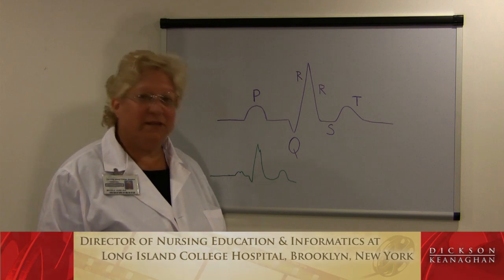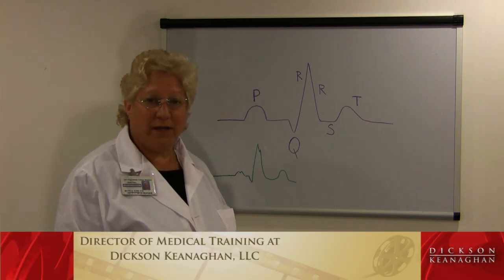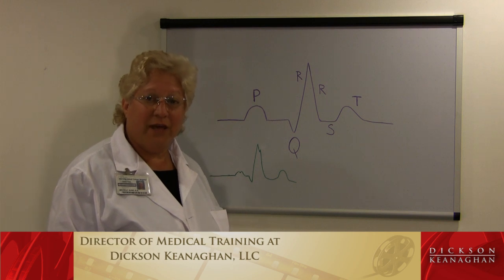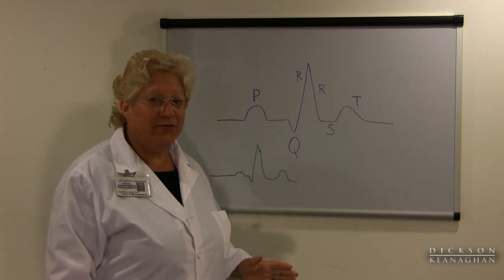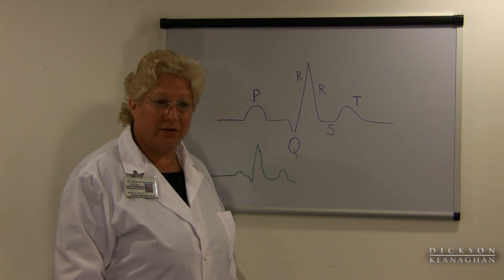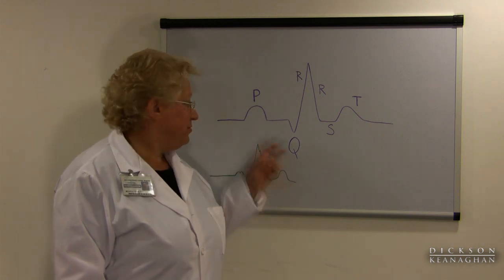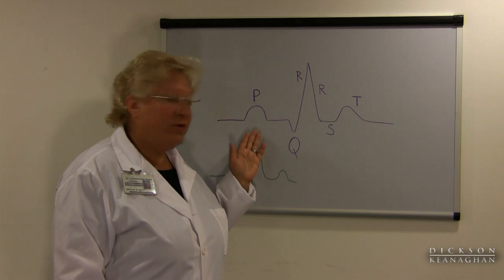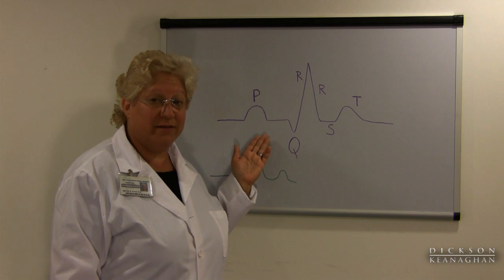The sinus node is in the right atrium. When it fires, it sends electricity through your right atrium and what you get on your EKG picture is a P wave. Electricity then goes from the right atrium over to the left atrium and depolarizes the left atrium, and you get another P wave when that happens. So you do have two P waves, but on most of us all you end up seeing is the one P wave because electricity moves pretty fast.